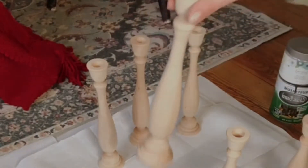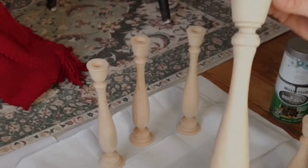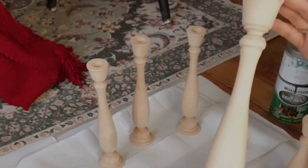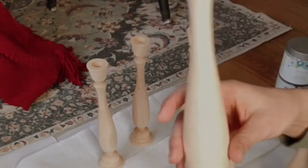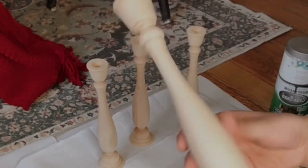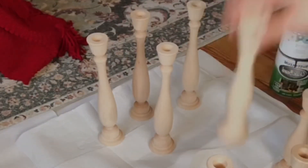These are the candlesticks we are doing a dupe on today. Usually these are pretty expensive to get finished — they hold the taper candles. I picked these up off Amazon for like four to five bucks a piece. They do come unfinished. I got the 11-inch and the nine-inch.